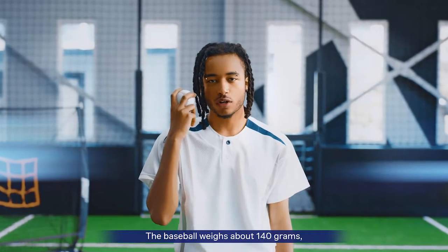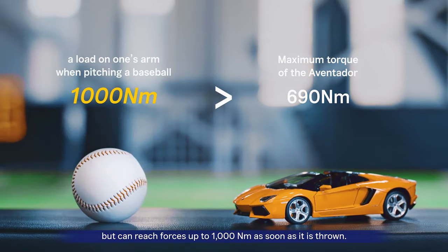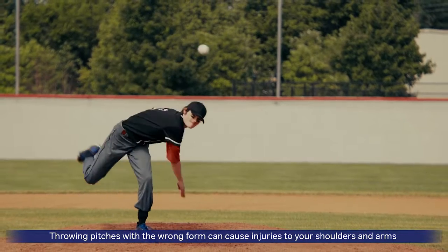The baseball can weigh up to 140 grams, but as soon as it's thrown, it can reach up to forces of a thousand Newton meters. Throwing pitches with the wrong form can cause injuries to your shoulders and arms.